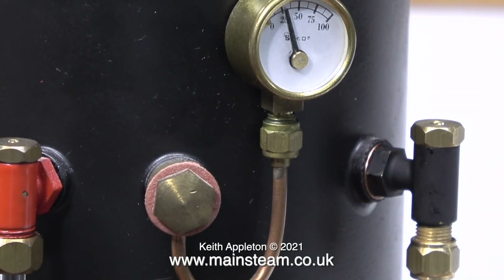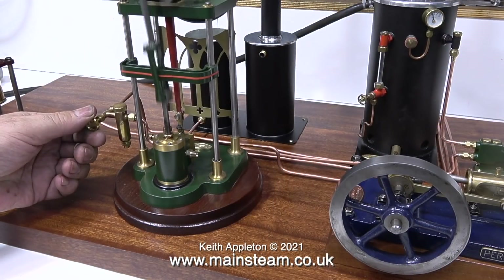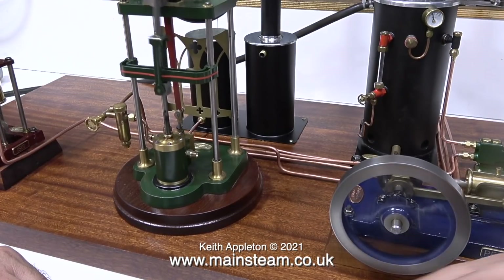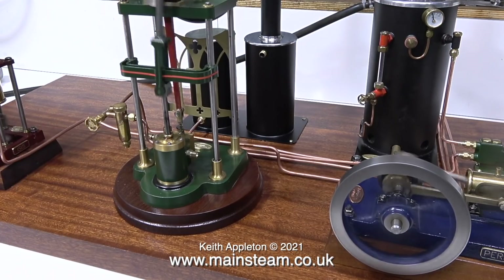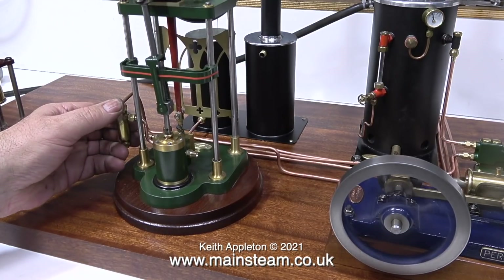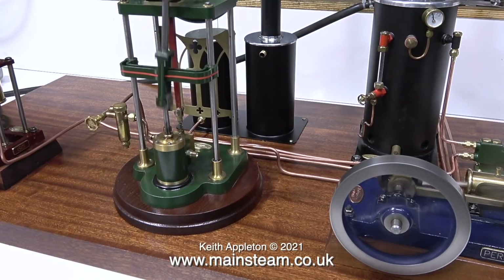Now all the pipes are silver soldered, they all have unions on them, so it's time to test them. I've connected my compressed air line to the boiler, and when I open the valves one at a time, off they go. These single cylinder engines are normally not self-starting, but when I opened the valves on the aerial engine and on the Perseus engine, the crankshaft was positioned in exactly the right place, so the engines started all by themselves. It's more usual when opening the steam valve to have to rotate the flywheel until it goes on its own.